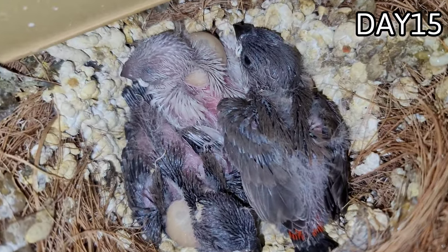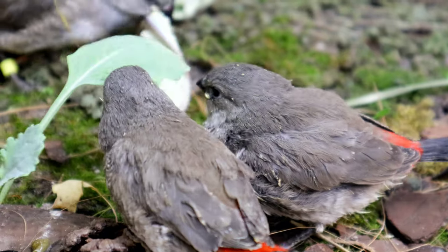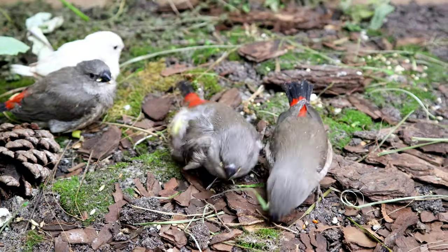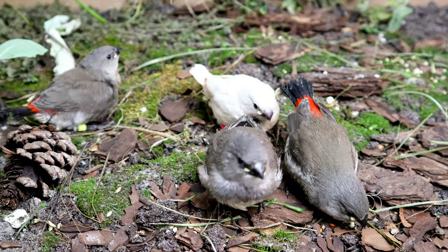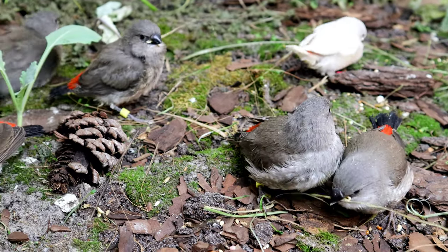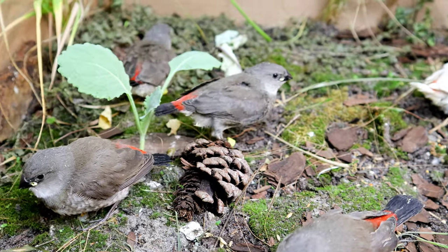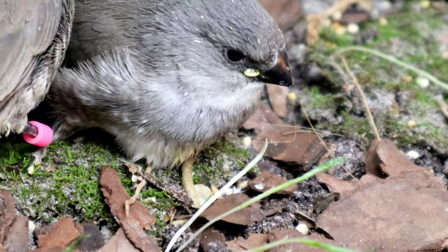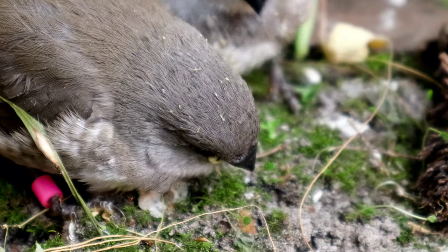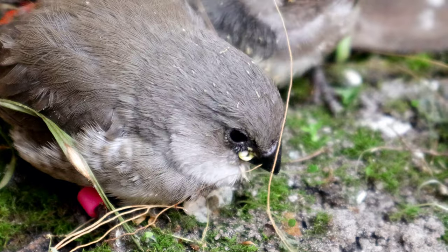The problem I ended up having was that it was already the end of my breeding season. I had completely stopped and separated all of the birds, including some of the society pairs. When he called me last minute I had to put two pairs of societies together for the eggs. During this time I had been treating the birds — something I normally do at end of breeding season to prepare them for molting and resting before the following year. One of the medications I was giving was a mixture of ronidazole and trimethoprim sulfa.